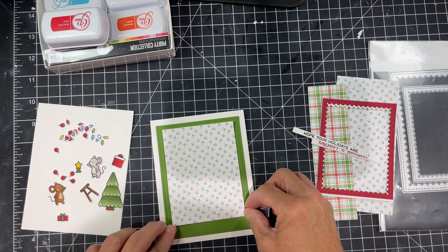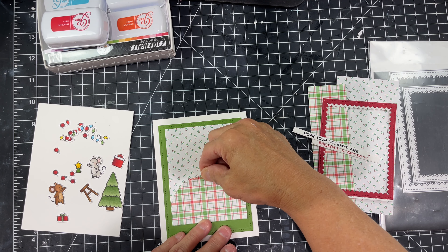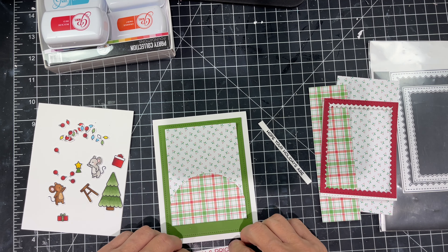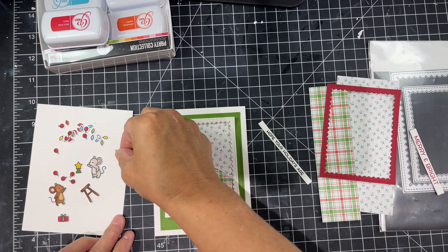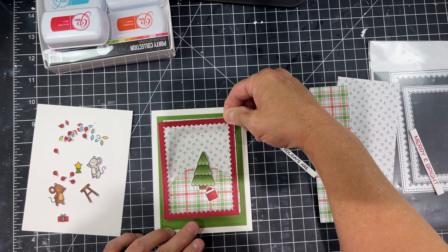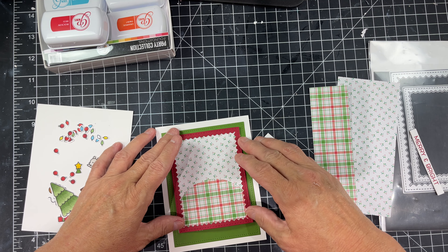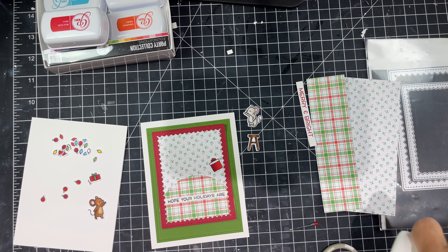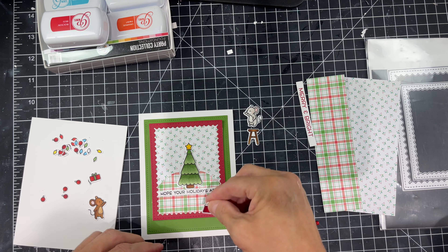I chose that green to go with the papers and the color of the tree. I'm adding the Snow Day Remix piece centered and up higher because I'm going to add a sentiment on the bottom as well as underneath the little scene. I originally thought I'd use a white scallop frame from Gina Marie Designs but I felt it got lost and didn't do anything for the card. So I pulled out a piece of Lawn Fawn red cardstock and cut that frame in red — already the entire card pops. We've got our white background, our green layer, and our scene layered with a scallop frame.